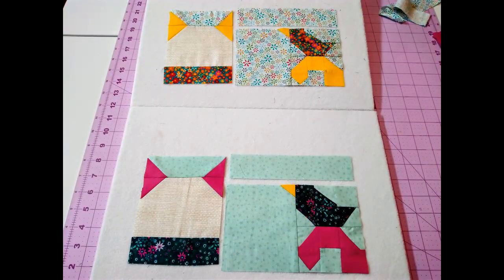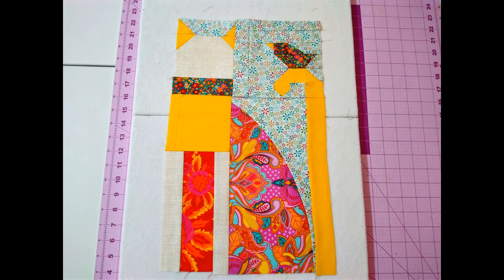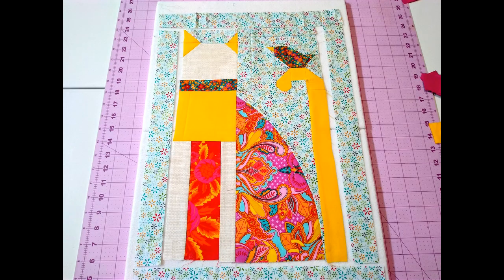Now that we have our head block made and our bird block made, we're going to join the pieces for the top of our cat. We'll join the sashing to the top of the bird block and then sew that together to the head. Now that we have the two sections of our cat block made — the top and the base — we'll sew the head to the body and then put sashing around our blocks.